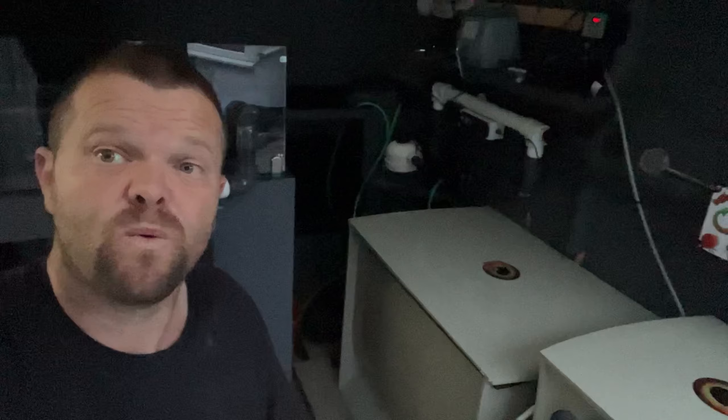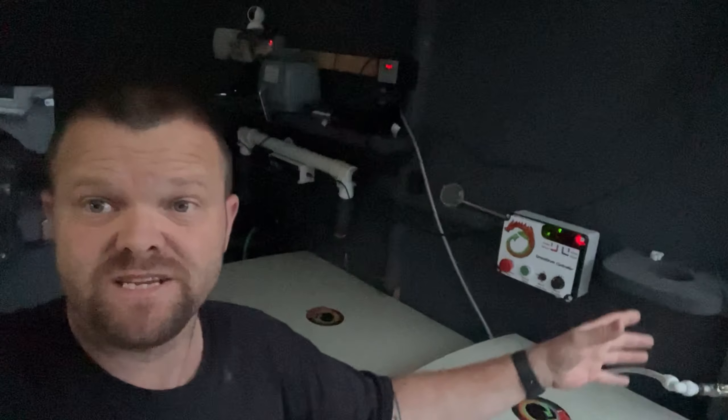That'll be it for this one — Draco drum is in and I cannot fault it one bit at all. I'll update you next week or so on how it's all going. If you enjoyed it, please subscribe, and we'll see you on the next one.